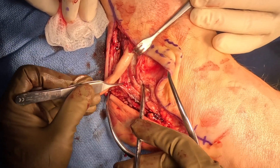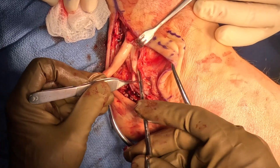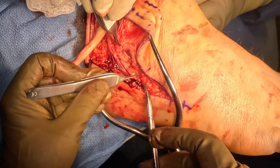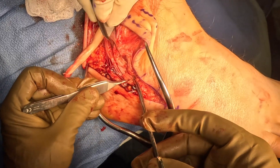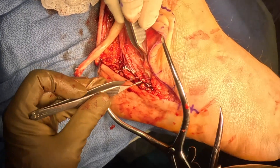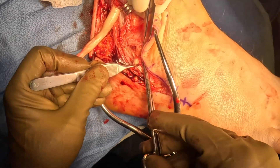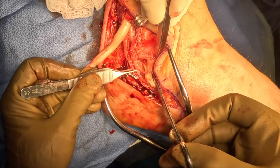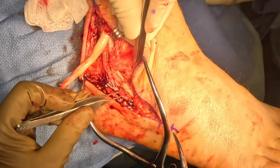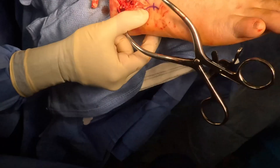Right now, we're still working on dissecting and finding that brevis tendon, pulling it out. You can see here there's complete rupture of those fibers. There's a small portion of the brevis tendon connecting to itself. Watch when we pull this out — you'll see there's only a small fiber connecting that proximal stump to the distal stump of the brevis tendon.